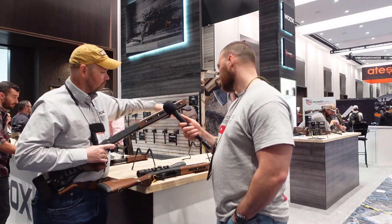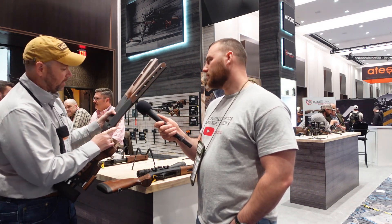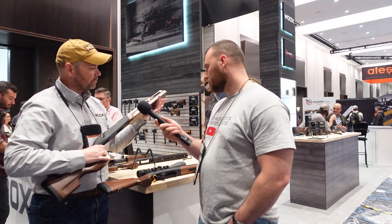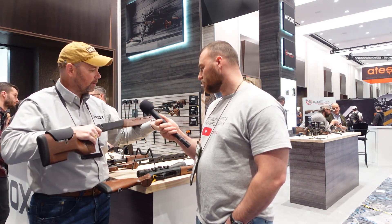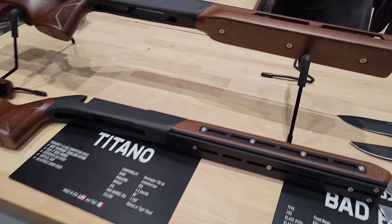F-Class shooters get their own stock as well. It uses the same chassis and straight grip, but the major difference is the forend — it's a wider beaver-tail style, very wide and very flat, so they can lay it on their bags. It uses the same weight system, coming later this spring.